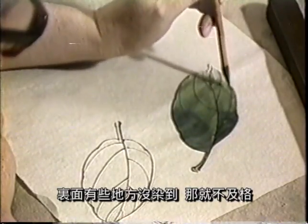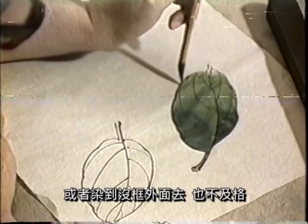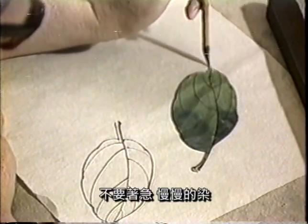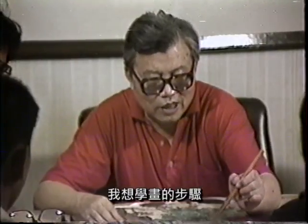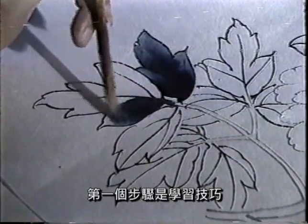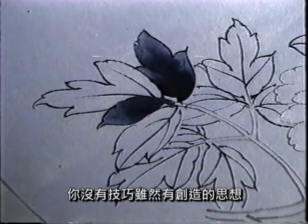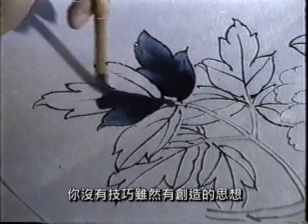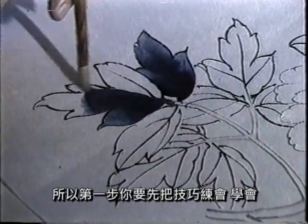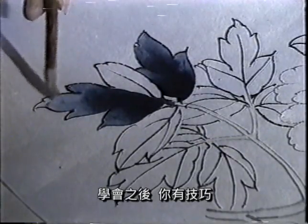但是这个染书切记留下了空白，就是里边没有染到，那就不及格；或者染到这个轮廓线外边去也不及格。所以这个染的时候要特别小心，要慢慢地染，不要着急，慢慢地染，这样才好。我想这个学画，步骤呢在我个人来讲是分三个步骤。第一个步骤，是学习技巧。用这个技巧，你才能通过你技巧表现你的思想。你没有技巧的话，你虽然有创造的思想，但是你表达不出来。技巧是个工具，是你表达你思想的工具。所以第一步，你要先把技巧学会。